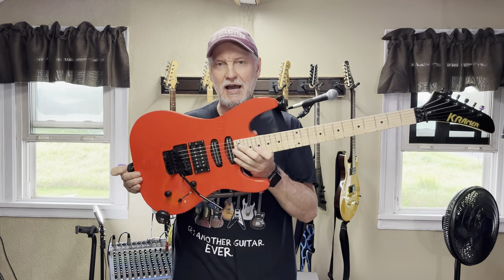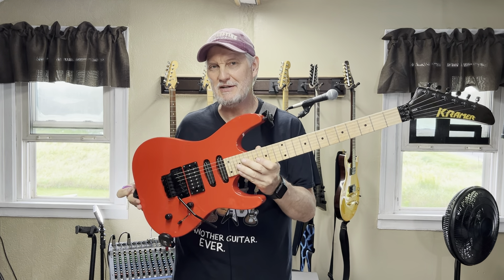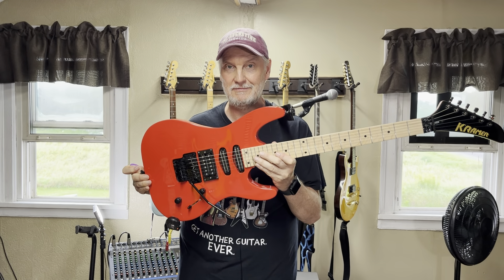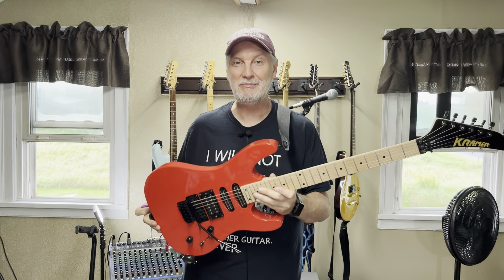Hey everybody, it's TR, and as promised, I'm going to do a review of this new budget-priced Kramer Stryker. Mine's been modified. I'll let you know what I've done to it, but I will also let you know what my opinion of the original parts were — obviously probably not the best, which is why it's been modified. Stay tuned.